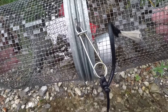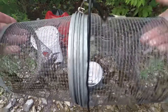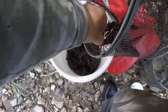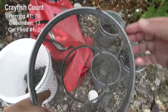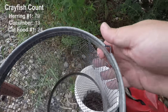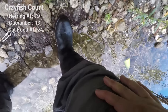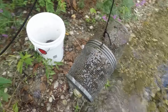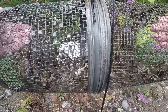This is the cucumber trap. We got some in there — they didn't eat too much of it. Oh look, one made a little home for himself. There's a little bluegill in there too, got to get rid of him, we can't keep those. Out of the cucumber trap we got 13.